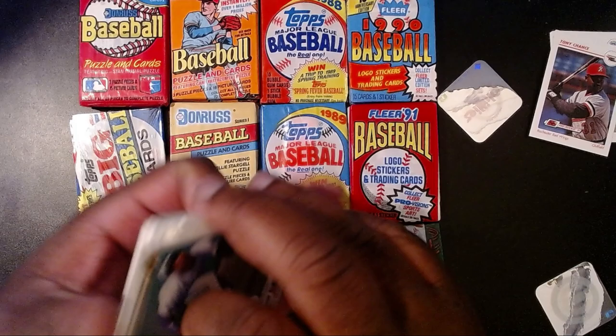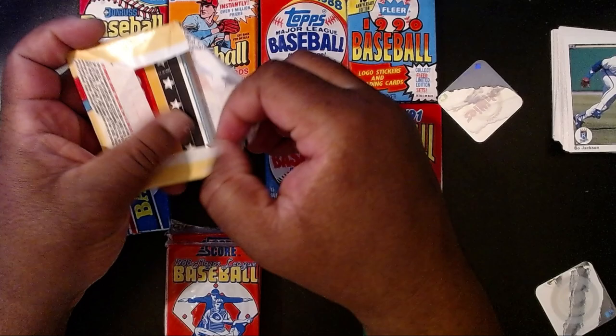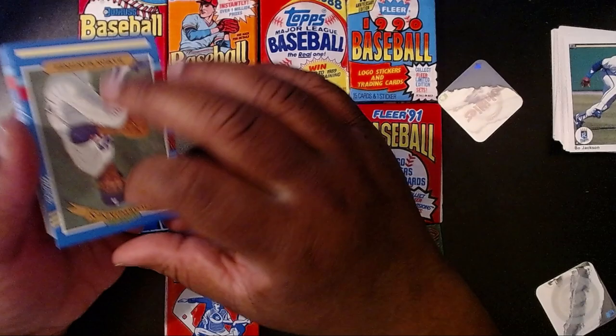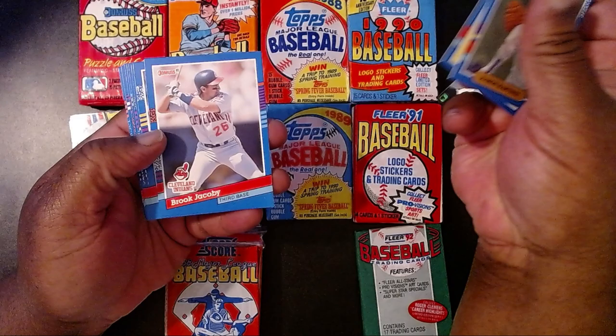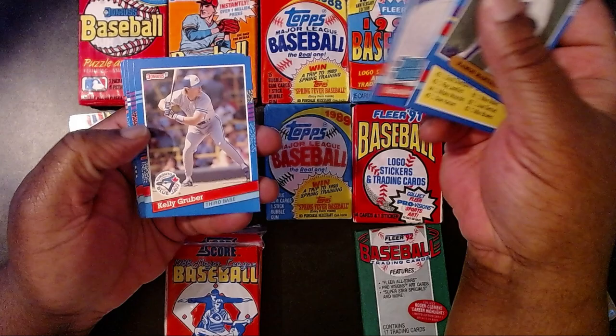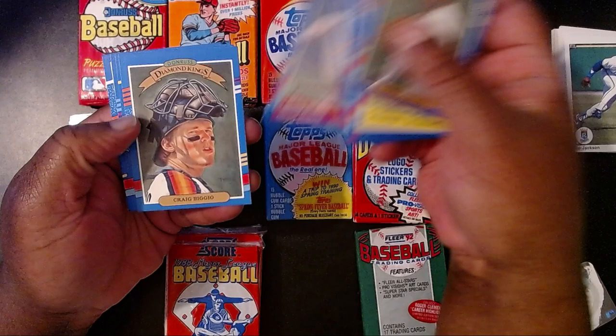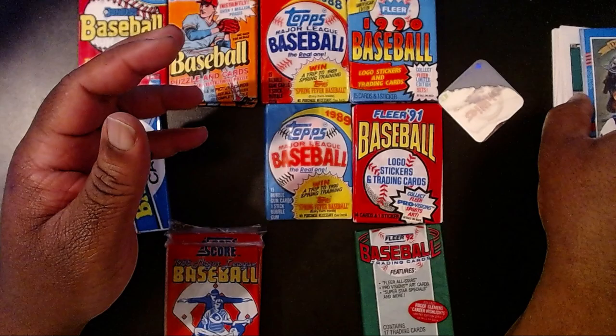Let's go ahead and do the Donruss series one wax pack. Maybe I'll figure out what year this is. First thing — we start off with the Diamond Kings: Ramon Martinez. Then we have Brook Jacoby, Matt Nokes, Matto Perez. And this is a '91. Mike Gallego, Hansel Robles, Kelly Gruber, Brett Butler, Gino Petralli, Greg Harris, another Diamond Kings with Craig Biggio, Dave Stewart, Harold Reynolds, and Lee Smith. So we have two Diamond Kings in one pack — quite awesome.